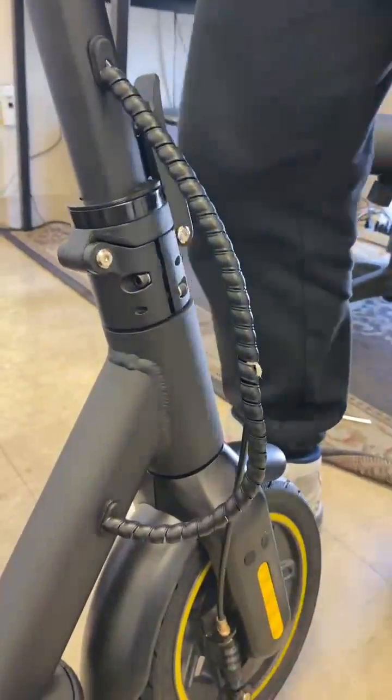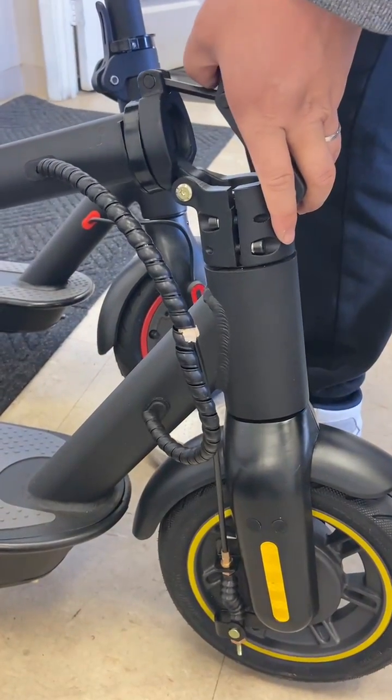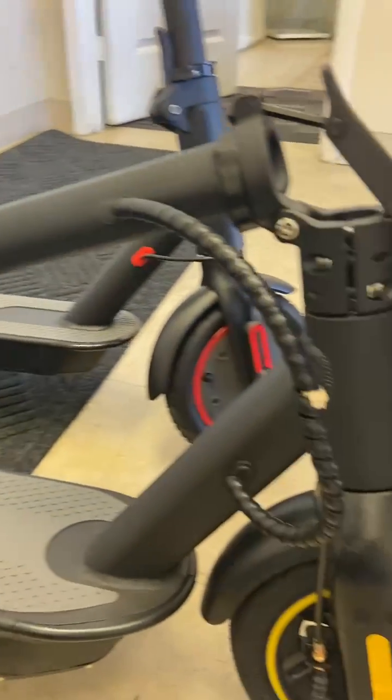And then unlock this. Put it down. And then we tighten everything up.